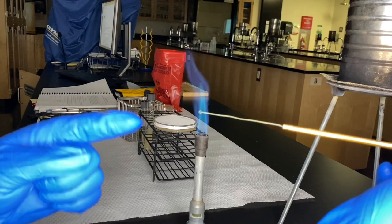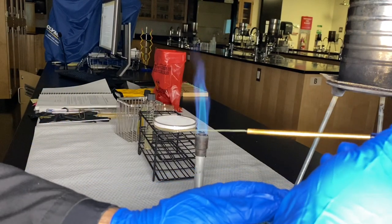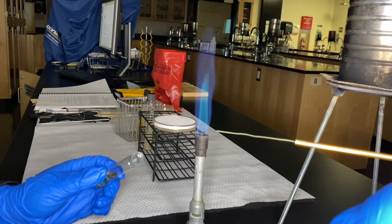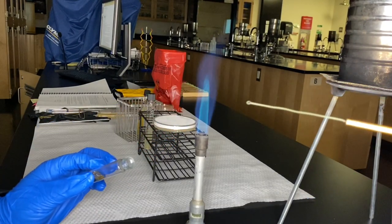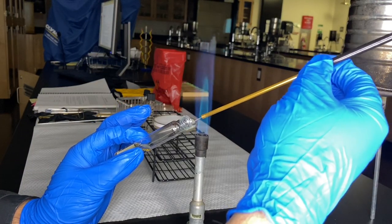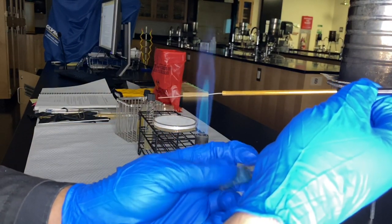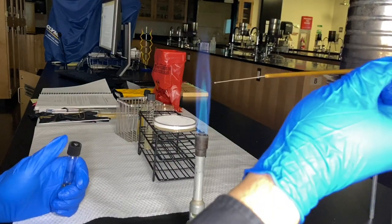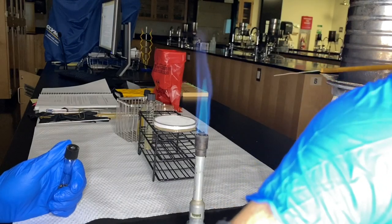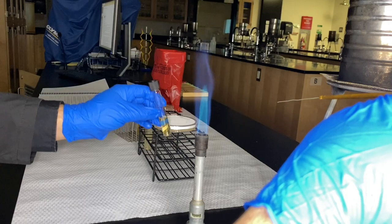Now I need to transfer to my first destination: the broth. Same idea — pinky technique to open it, a quick sterilization of the opening, and then just shake the loop around a little bit in the broth. Sterilize again, use the pinky technique to close it, and incinerate whatever's left on the loop. This tube has now been inoculated.